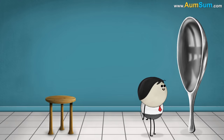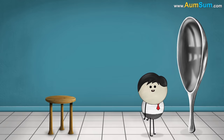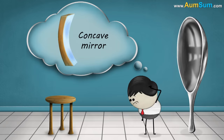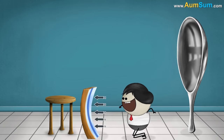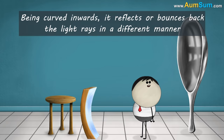Your image appeared upside down because of the inward curve of the spoon. The surface of the spoon which is curved inwards acts like a concave mirror. A concave mirror is a mirror whose reflecting surface is curved inwards. Being curved inwards, it reflects or bounces back the light rays in a different manner.